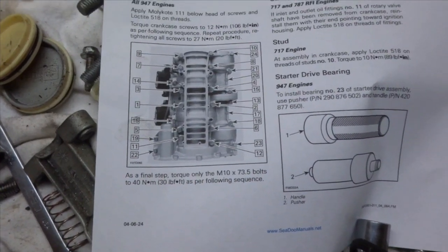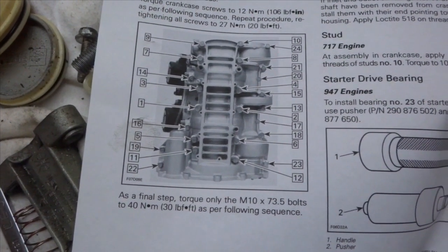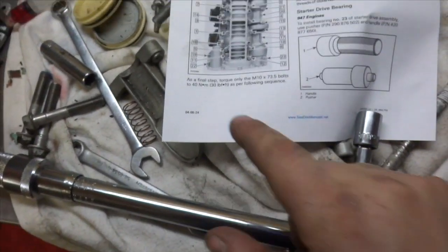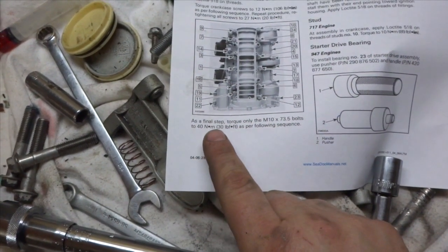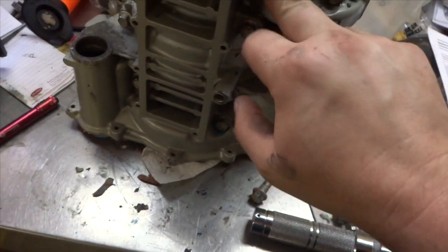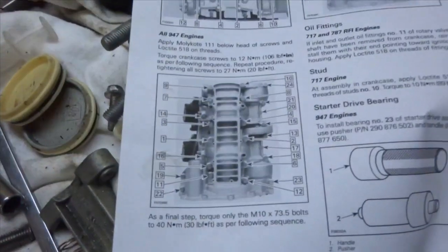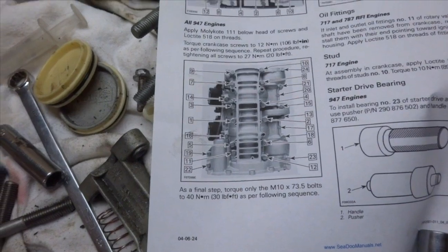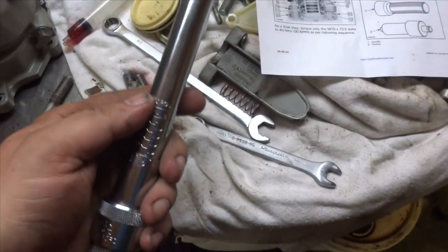The first round of bolts have got to be torqued to 12 Nm, then the second time around 27 Nm, and the final step is to torque the M10 bolts to 40 Nm. The ones you gotta do the final torque on are these ones here — once they get to 27 they're done. So follow the sequence like it says and work through it.